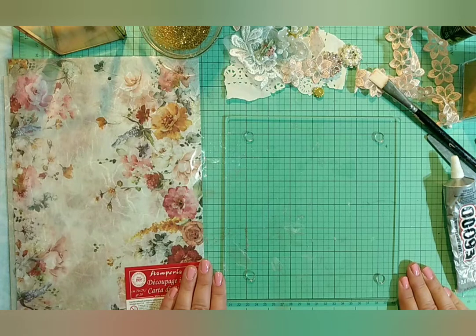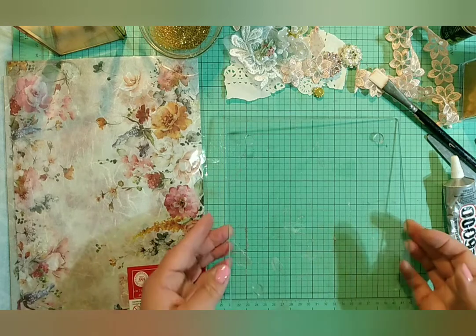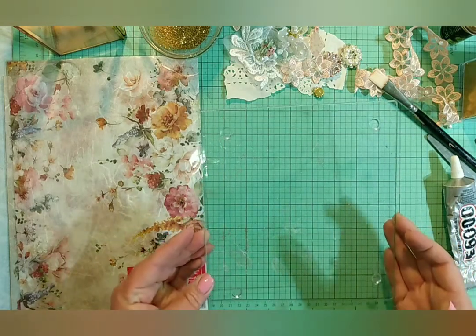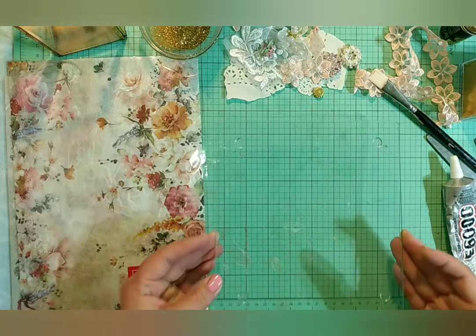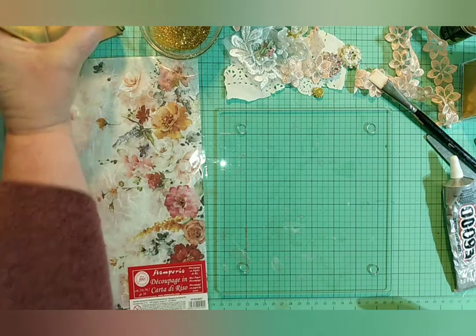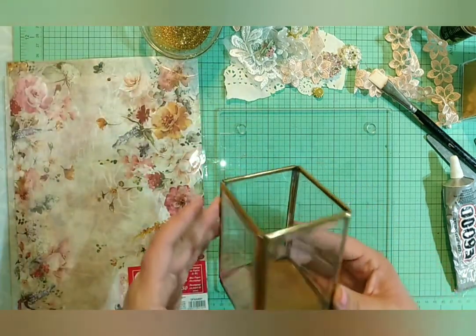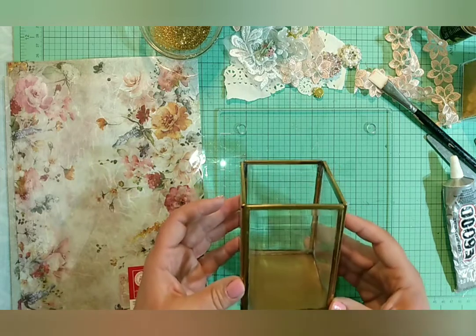Hey everyone, it's Ricky from Ricky's Pretties, and today I have a video for you. I'm going to be decorating a candle base that I got at Dollar Tree — this was $1.25 — and I've also got a candle holder that I got at Hobby Lobby for 50% off; I think this was like $7.99, so it would have cost me like $4.